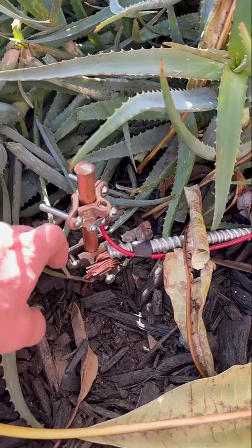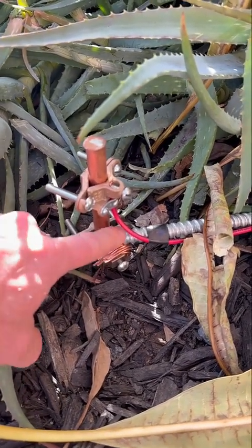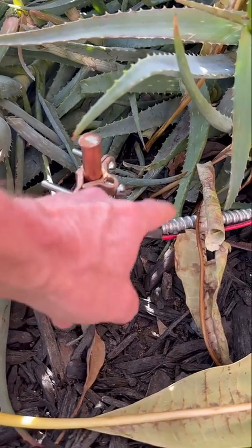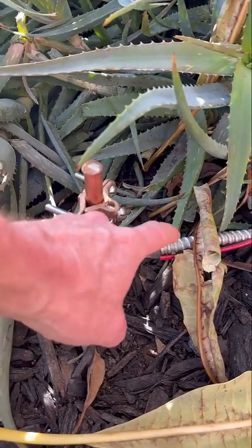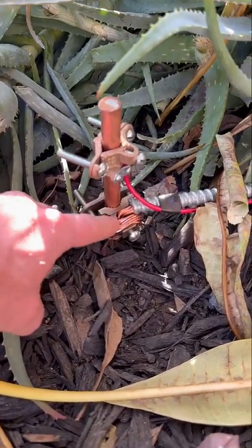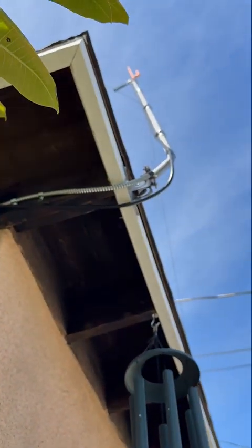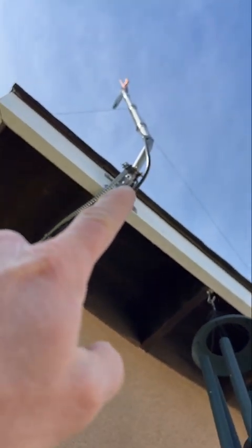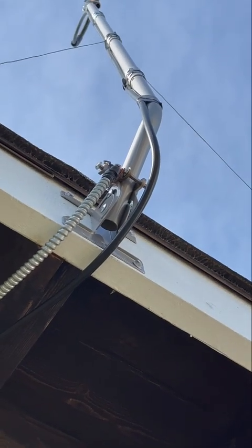Let's start with the grounding cable. This is 14-gauge, and you can also find this on my Amazon link. You want to get it cladded, and that's going to use a separate clamp. It goes all the way up and attaches to the bottom of your antenna, where you'll have another clamp that clamps it to your antenna.